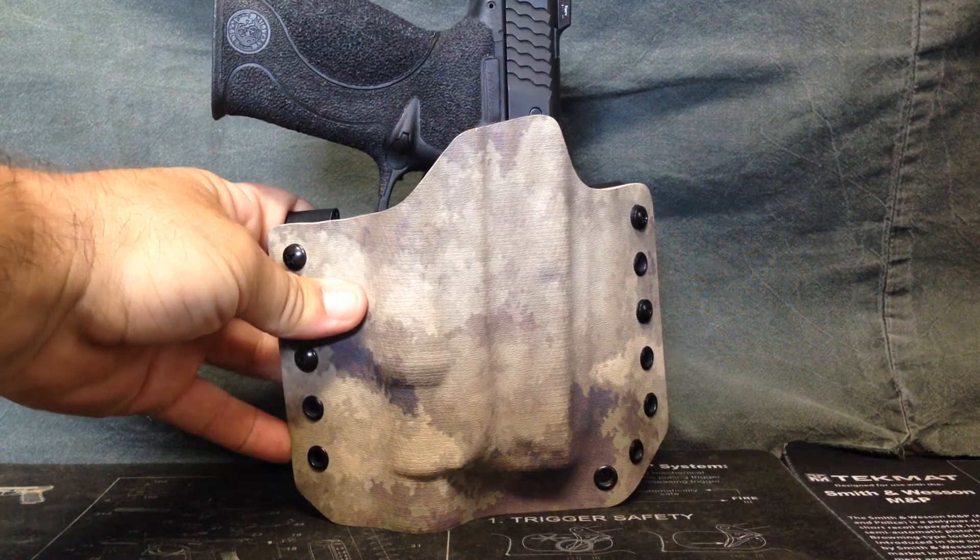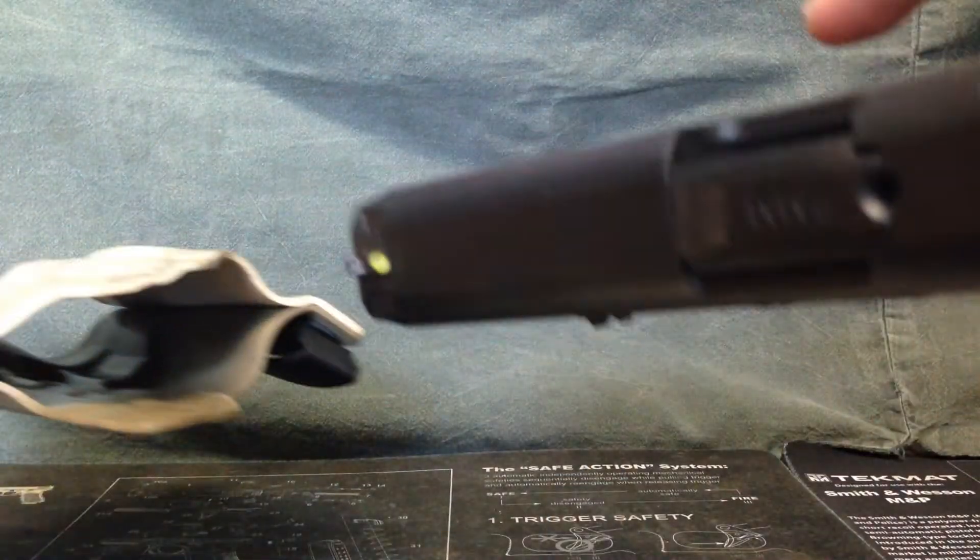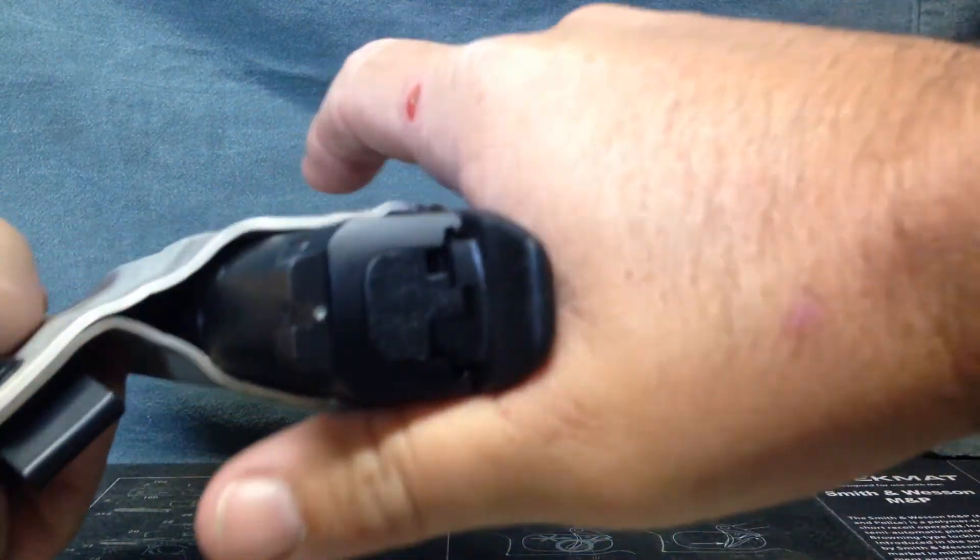The gun and light fit very nice in it — snug, they don't just fall out. But the draw is very smooth, and the holstering is smooth.